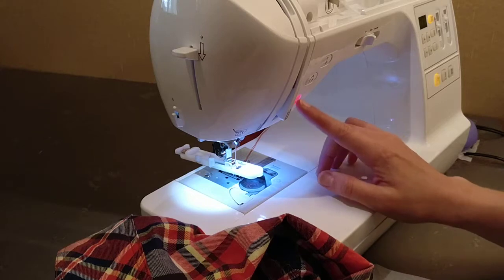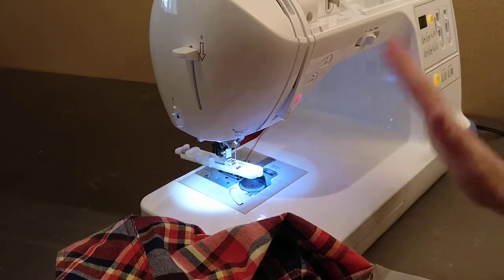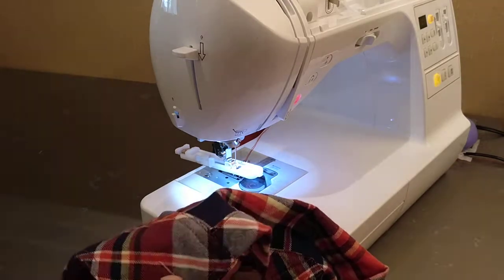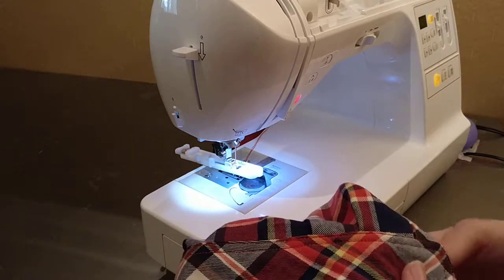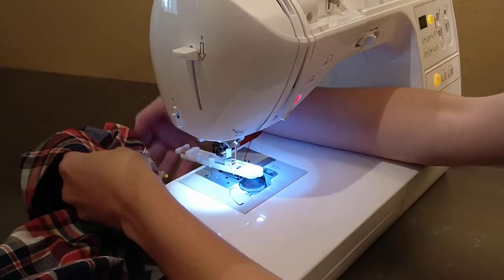If you have a start and stop function, you can use it for the buttonholes if you want — just let it run the whole thing itself. But I prefer not to. I prefer to use the foot pedal because I think it gives me more control in case something gets caught. I like to be able to stop.